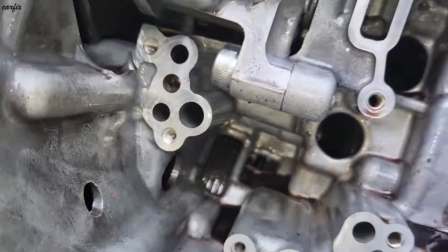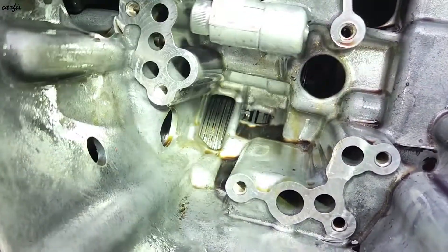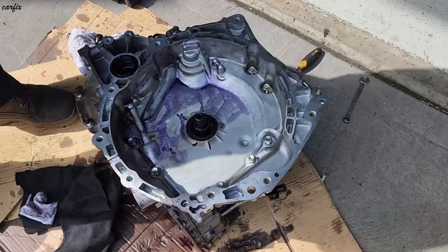These two lines go to the CVT pulleys — the variators — and this line goes to the torque converter. All good. Now we're going to proceed and remove the transmission top pan.